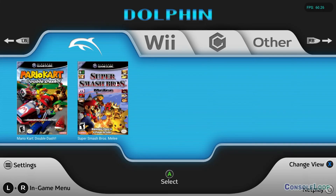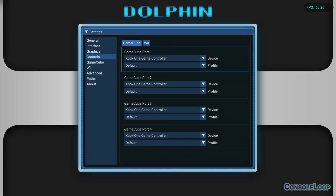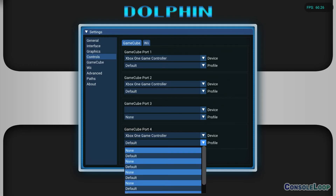Configuring Dolphin Emulator's controllers on Xbox Series X|S is easy, but it can also be a little buggy. While on the main menu, press the Start button and scroll down to Controls. I recommend setting controllers 3 and 4 to None if you don't plan to use them.